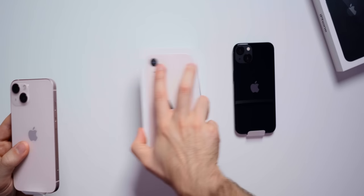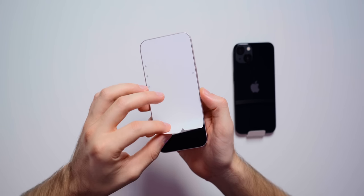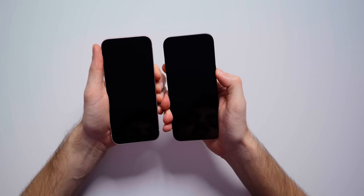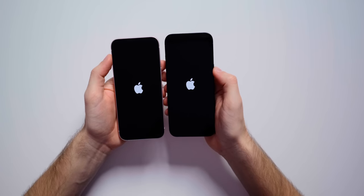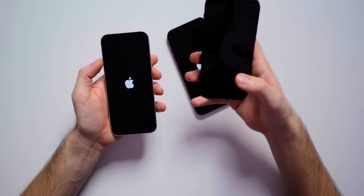We're going to set all the box contents off to the side and take the screens off — moment of silence. So satisfying. Let's boot both of these phones up at the same time. I want to take a look at that notch and see how much smaller it looks than last year, because we do have a smaller notch on the iPhone 13 compared to the iPhone 12.